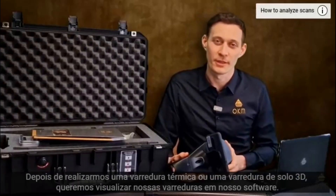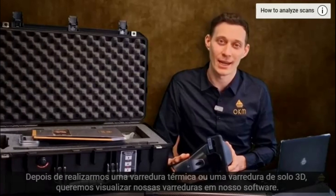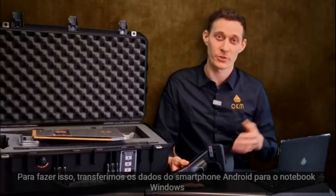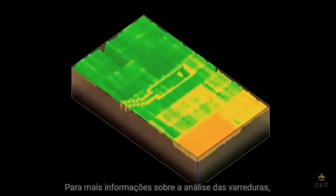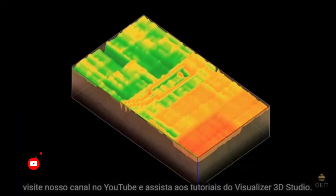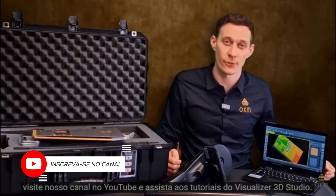After having performed a ThermoScan or a 3D ground scan, we want to analyze our scans in our software. For that, we will transfer the data from the Android phone to the Windows Notebook and open Visualizer 3D Studio. To get more information on how to analyze the scans, please reach out to our YouTube channel and have a look at the tutorials on Visualizer 3D Studio.